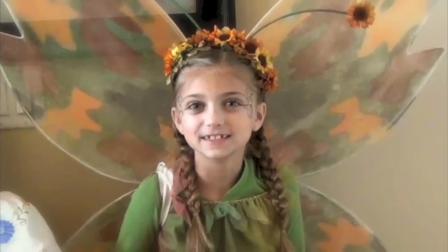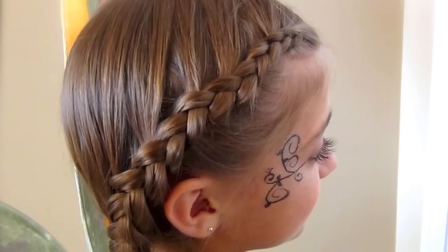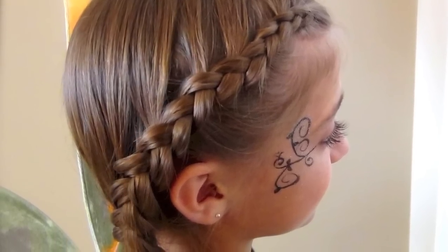Hi, I'm Mindy from Cute Girls Hairstyles, and today we are celebrating Halloween here. So we're in our costumes, and I'm going to show you the hairdo that I'm doing on my daughter for her fairy hair. I'm going to call it just double lace braids. And I'm also going to do it into an updo to show you a little bit of difference in how you can change it up.